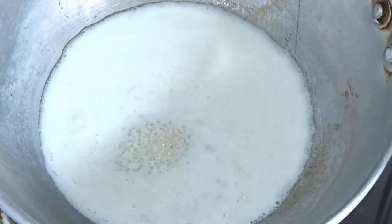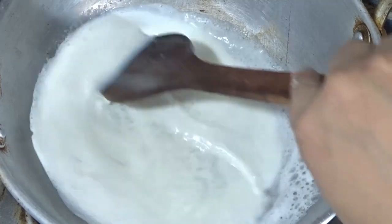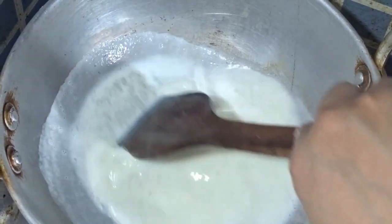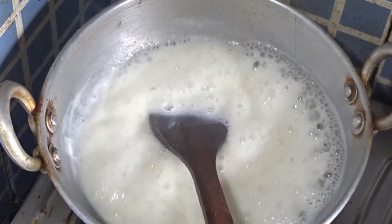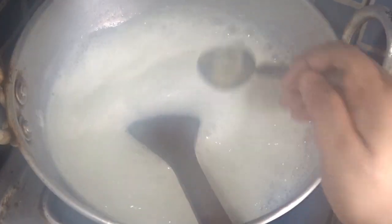We will need 4 cups of the mixture. Now mix the chili powder into the water. Add 1/4 teaspoon of chili powder and mix it in the water.